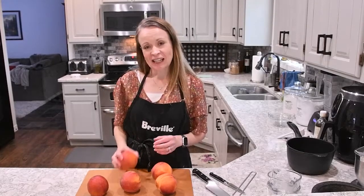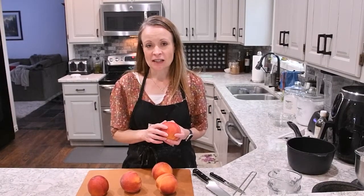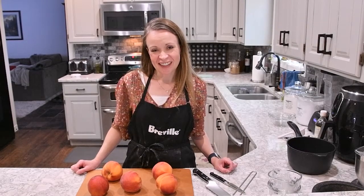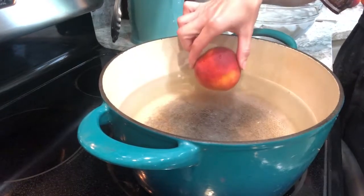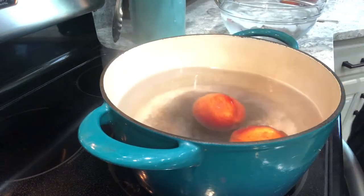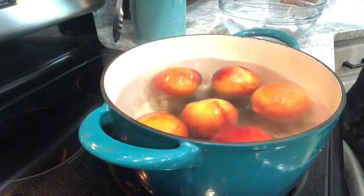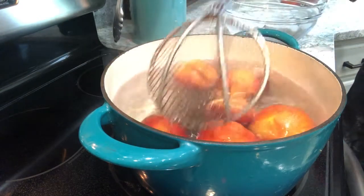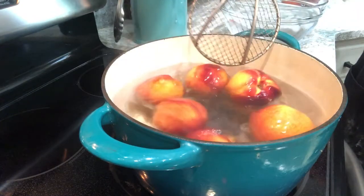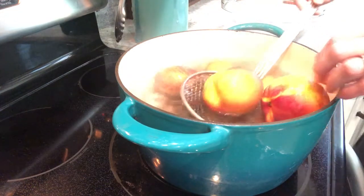To get started, we're going to take our peaches and boil them in water for about 60 seconds to soften that skin and make it a lot easier to peel. Then we'll slice the peaches. I'm going to slide all of my peaches directly into this hot water — it's almost boiling — for about 60 seconds, just long enough for that skin to get loose, but not long enough to cook these beauties.